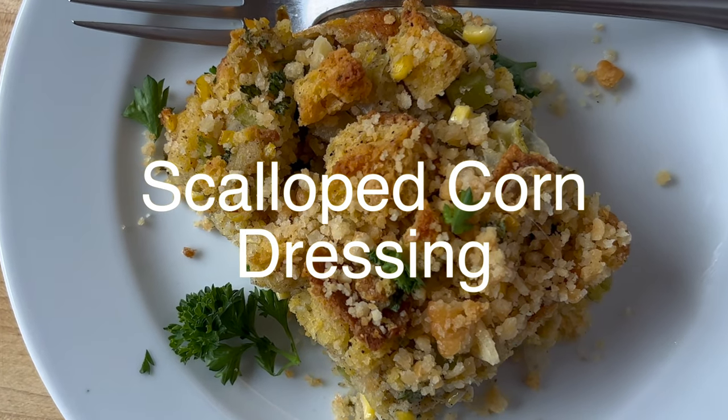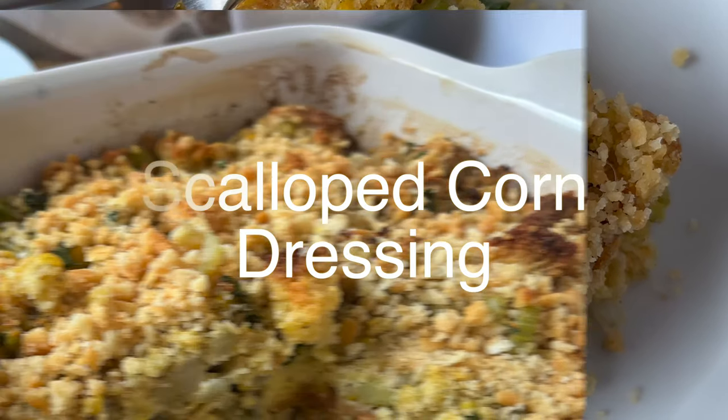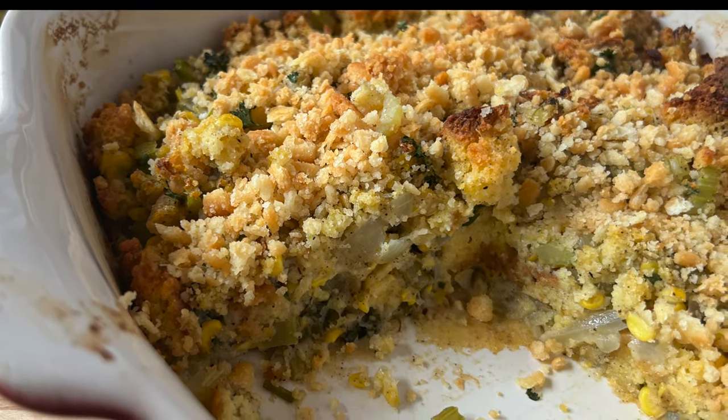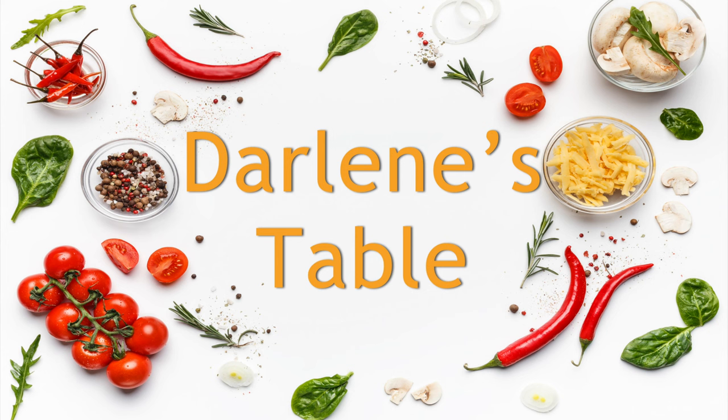Scalloped corn dressing. This is a must try. It was absolutely delicious and a great side dish anytime. Add three cups of rotisserie chicken to this and you have a complete meal. So let's get started on Darlene's Table.